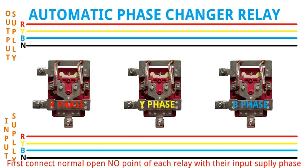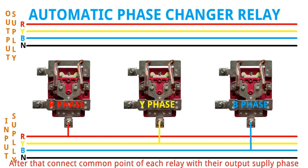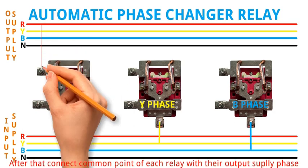First, connect the normally open (NO) point of each relay with their input supply phase. After that, connect the common point of each relay with their output supply phase.